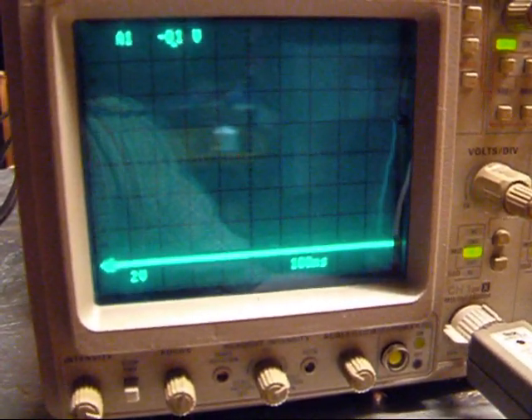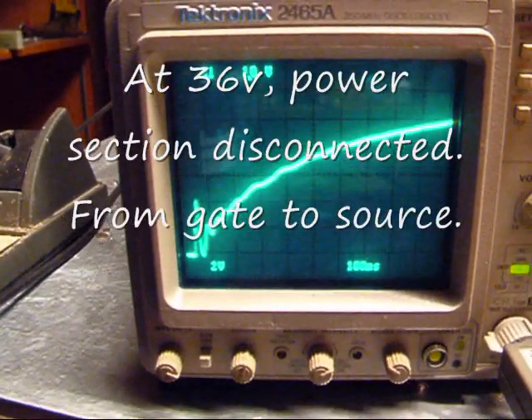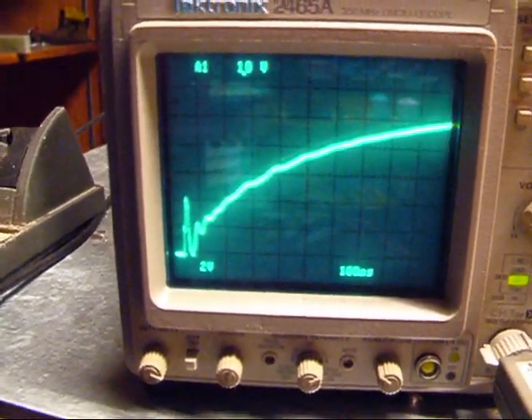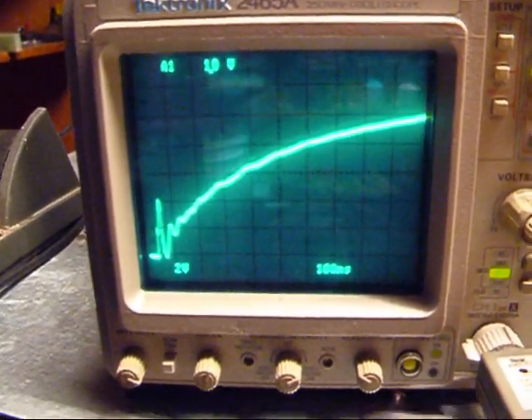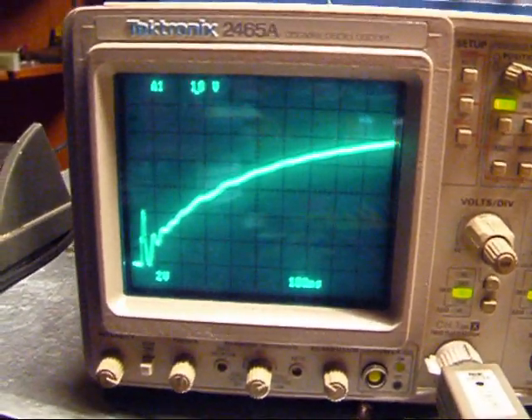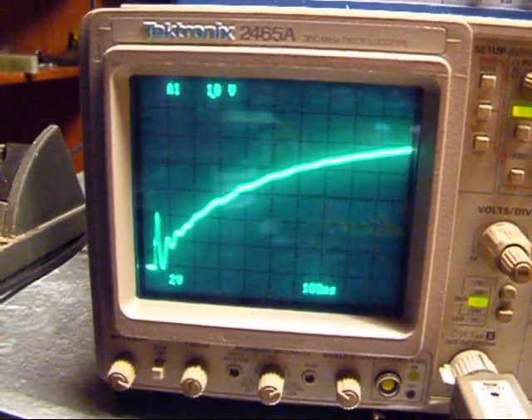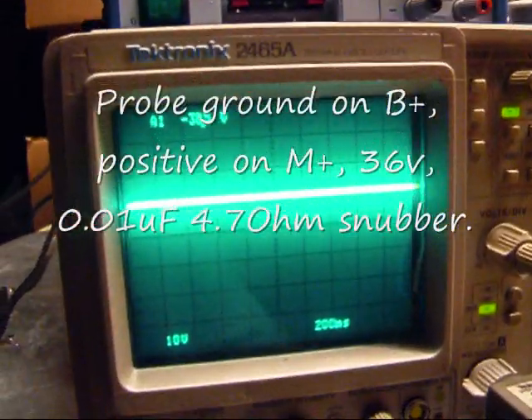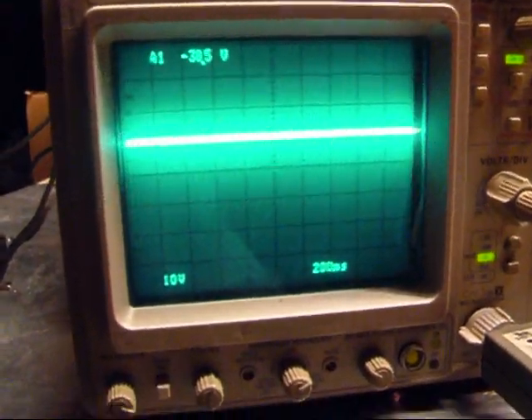And we'll shrink it back down to zero. Here's gate-to-source with zero amps going through it, with the power section disconnected. 36 volts — well, nominal 38.5 according to this thing.